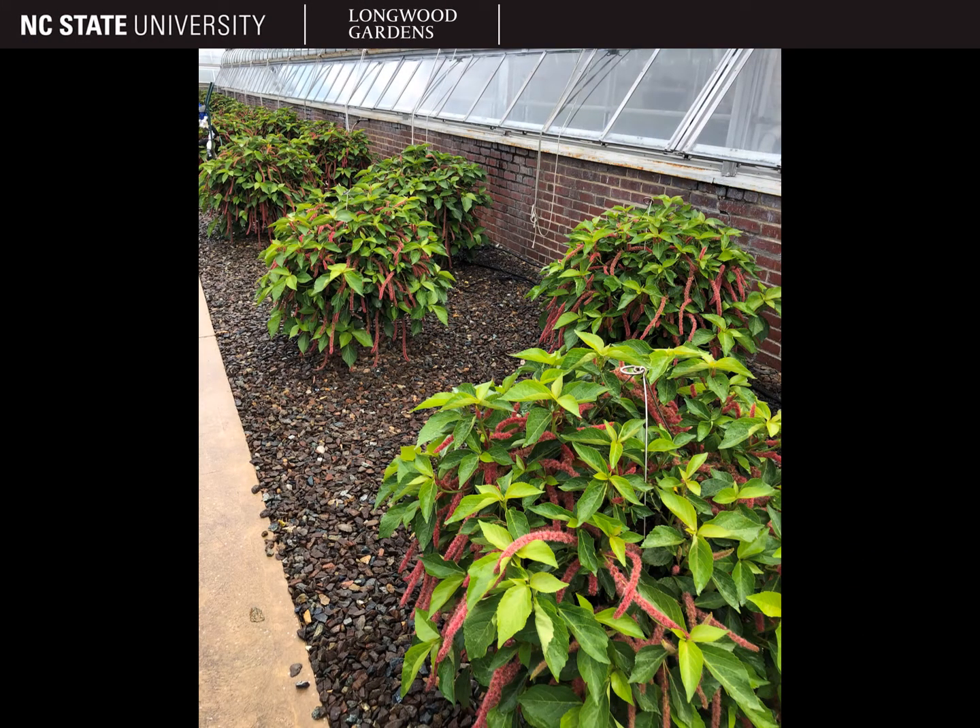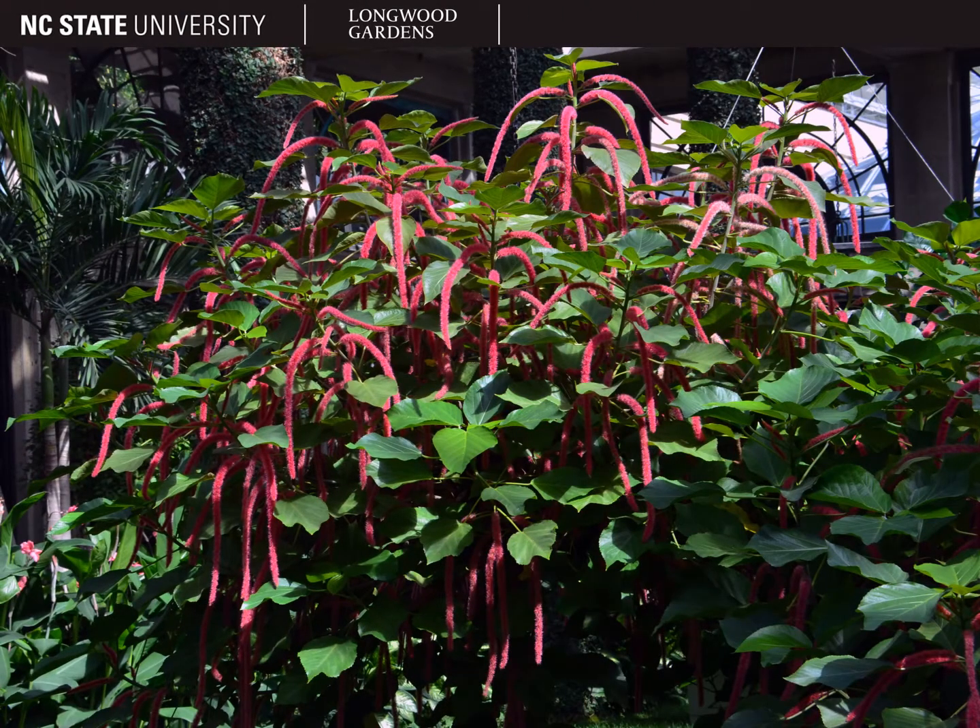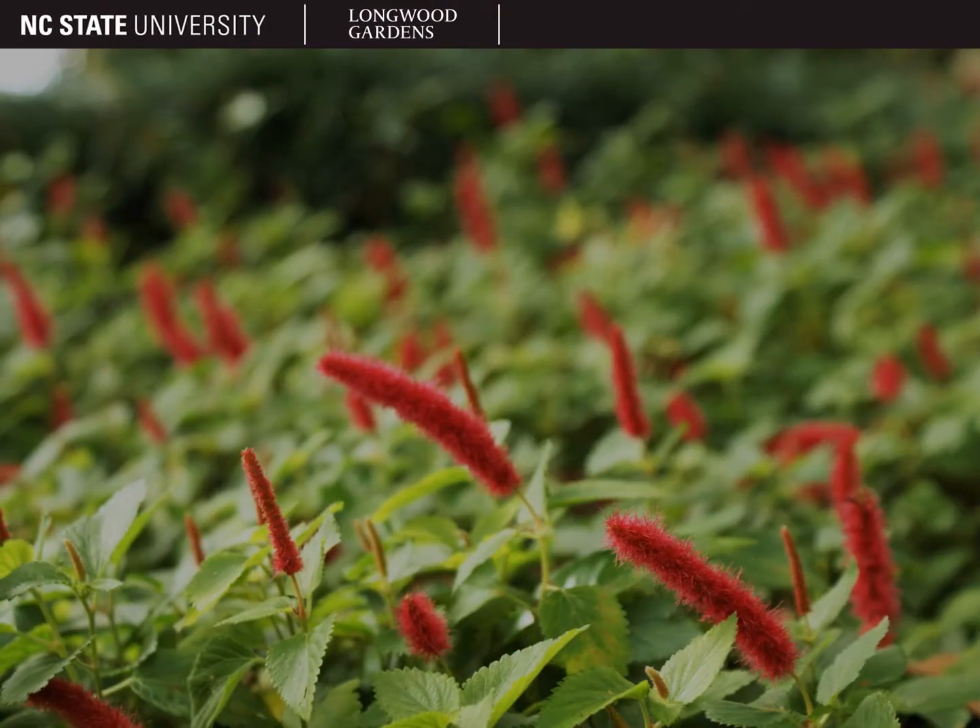The size and form will vary depending on the species or cultivar. Some will be medium to large shrubs like Acalypha hispida, pictured here, and this species can get up to around six feet tall or more. Other species will be smaller, like Acalypha camaedrifolia and Acalypha herzogiana, which are commonly used in hanging baskets and containers.